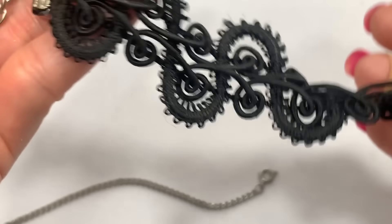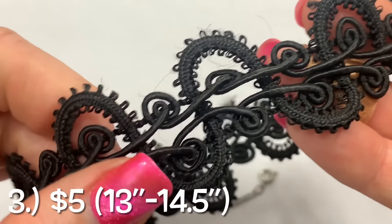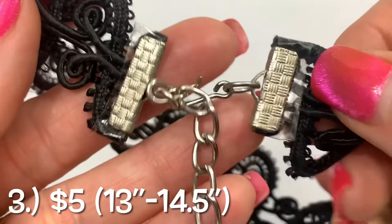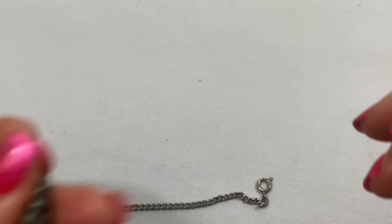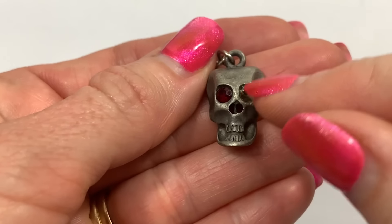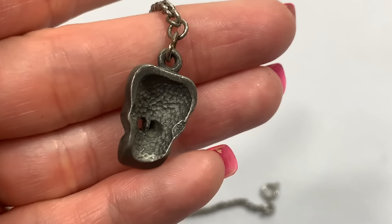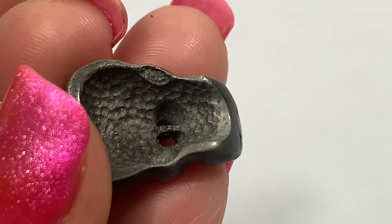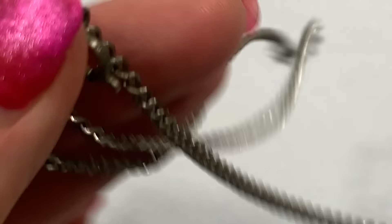Okay, looks like we have a vintage choker. It's a nice thick material here, lace-like, and a nice hook closure. We have a skull necklace — one of the rhinestone eyes is missing. It doesn't look like it says something. It's on a vintage chain.